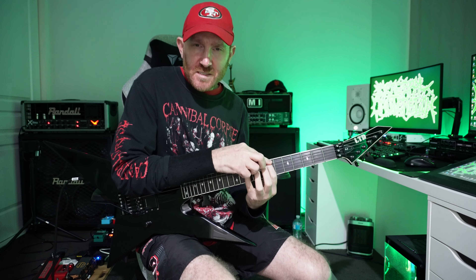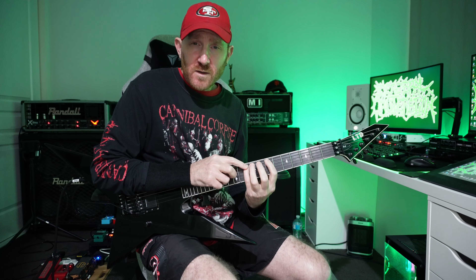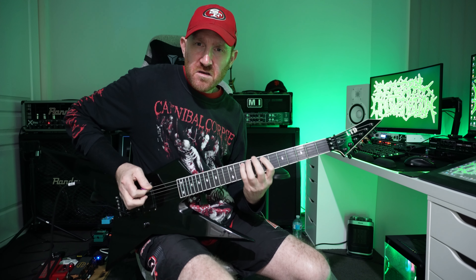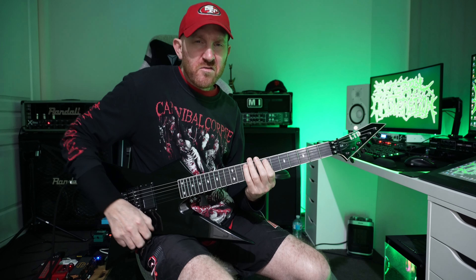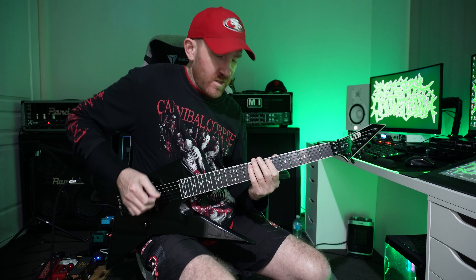You gotta go to the seventh fret, fifth string. You got your first finger and your four finger, which is your pinky. We're gonna hit that first note — pick that first note, hammer on pull off. Then just go back one fret to the sixth fret, speed it up, and do a chug to start with on the low E.